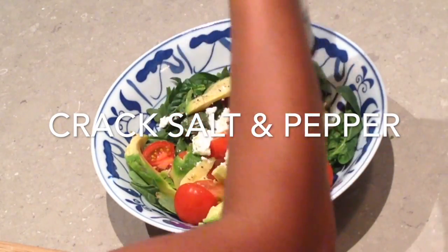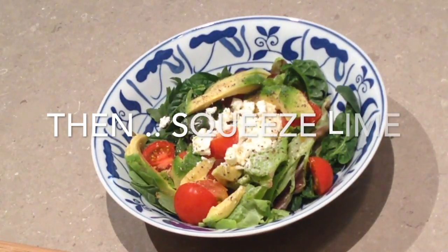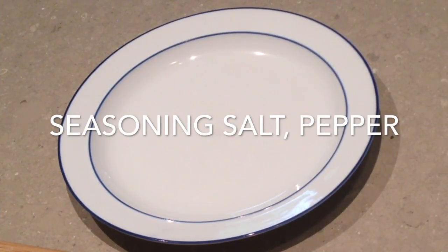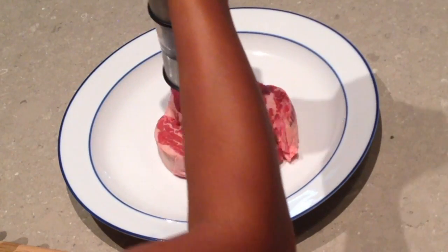Sprinkle salt and pepper. Then squeeze lime, and put on the plate first before you serve. Seasoning salt and pepper, and drizzle olive oil.